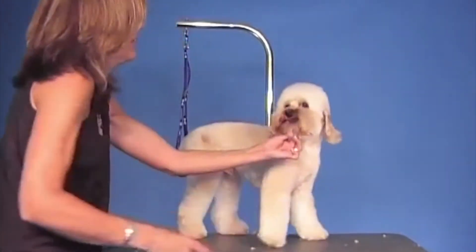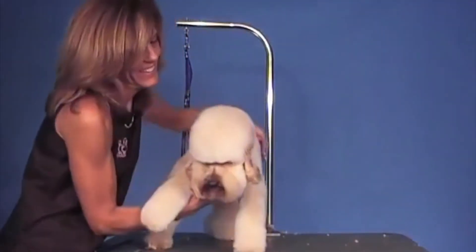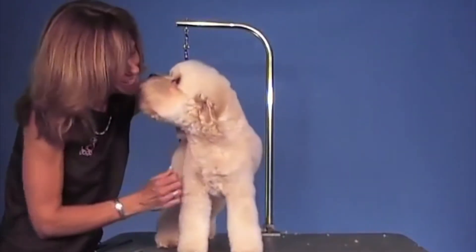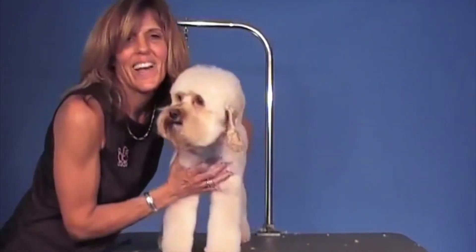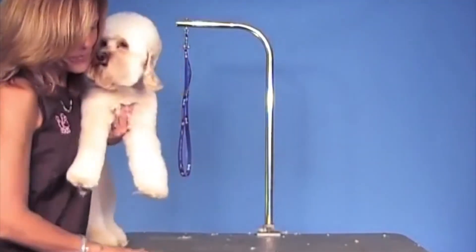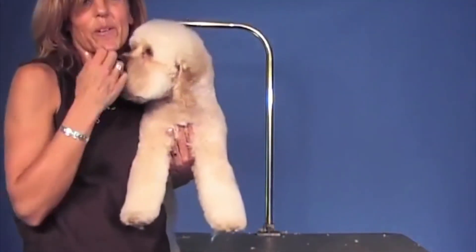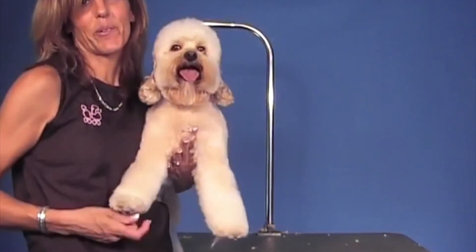A little cockapoo with the Dandy little expression. He's a good boy! So there he is. I hope you learned a lot. Thank you for joining me, and please remember to check my website, jodymurphy.net, for more videos — we're always adding to our list of DVDs to help you be a better groomer. Thanks for joining us. Bye!